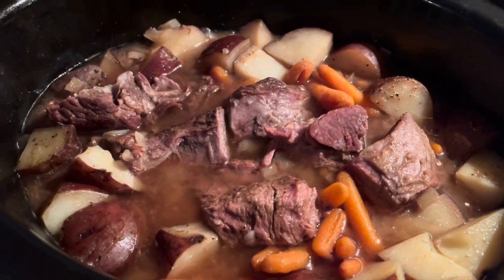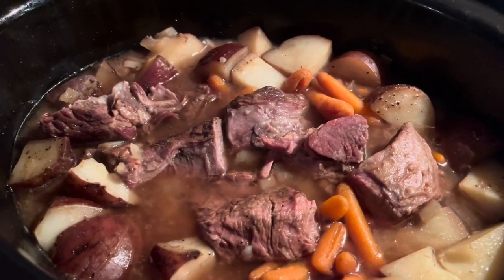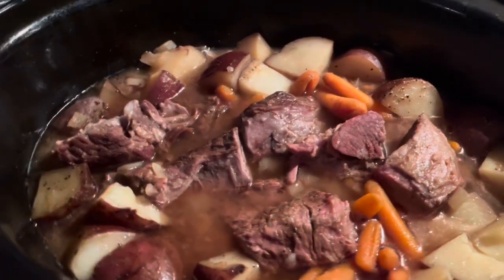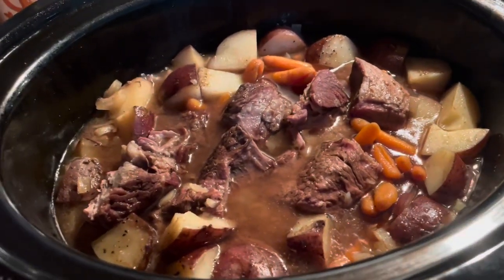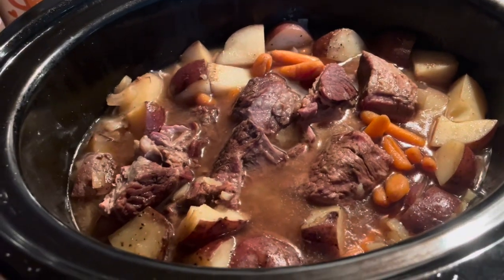Thanks for watching! For those busy days coming up this holiday season, make sure to utilize your crock pots — pull them out, dust them off, and throw something yummy in them. Have a great day and we will see you in the next video!